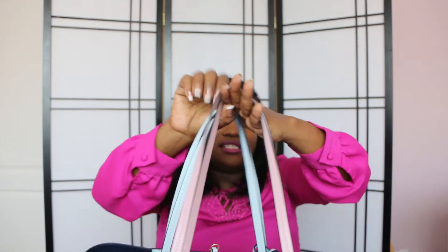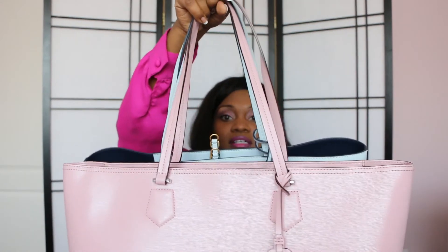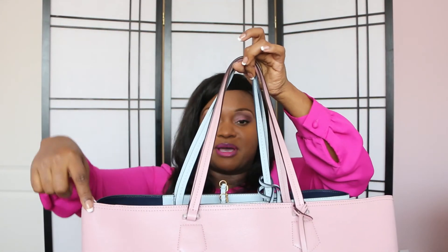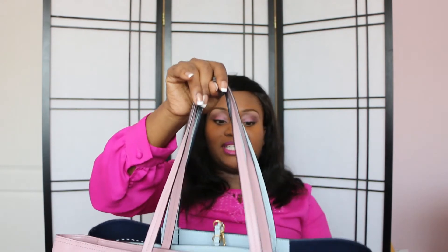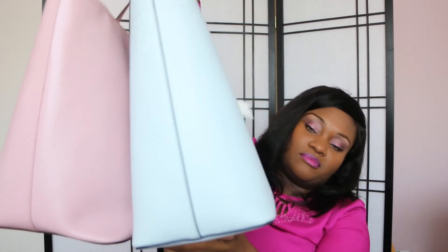It's very comparable to the Tory Burch in size — they're actually about the same size. The opening is fairly the same; the Ralph Lauren is a bit wider, or a bit longer in length — maybe about half an inch on each side compared to where the handle is. The handle drop is the same, which I love, and the depth is the same.